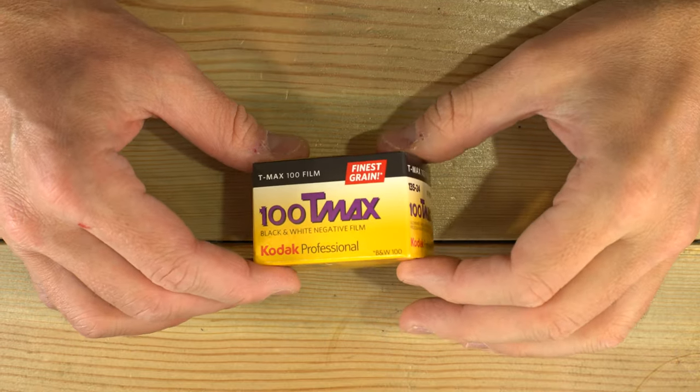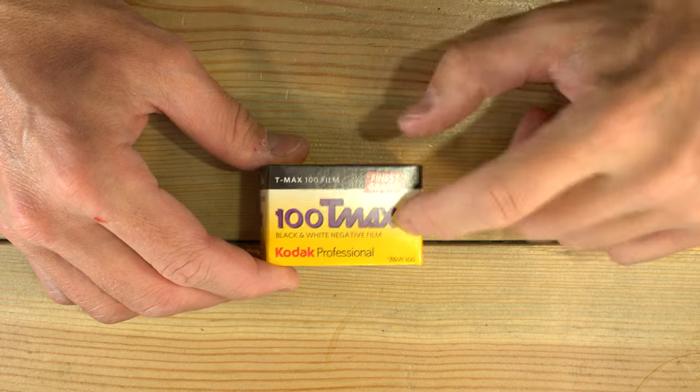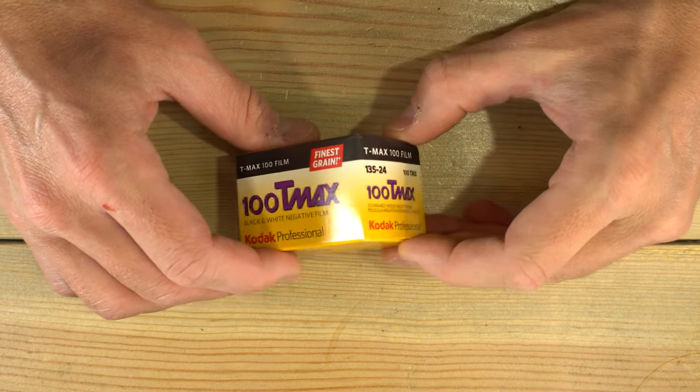We're going to take the T-Max 100 out of this box, load it into a couple of cameras, and then I'll show you some sample photos taken with this film stock, so you know what to expect from it.